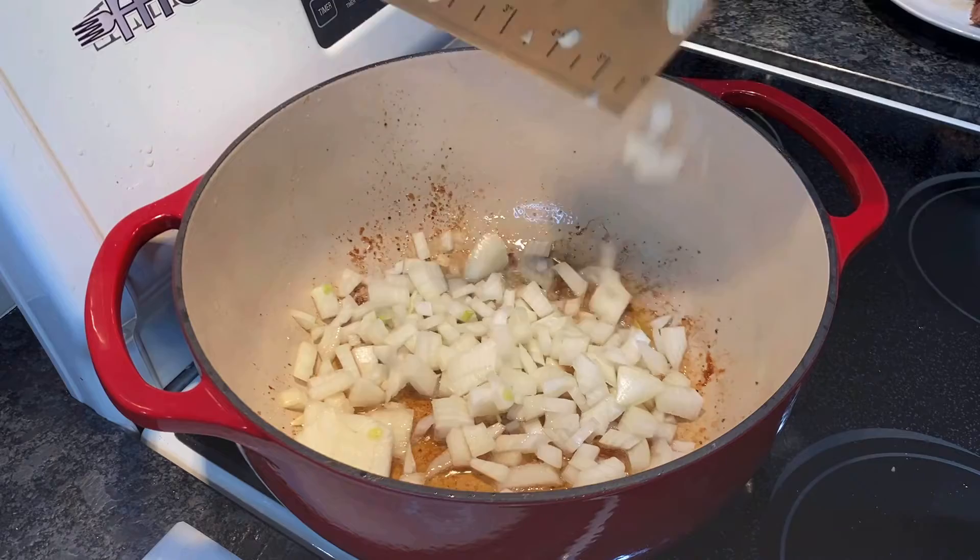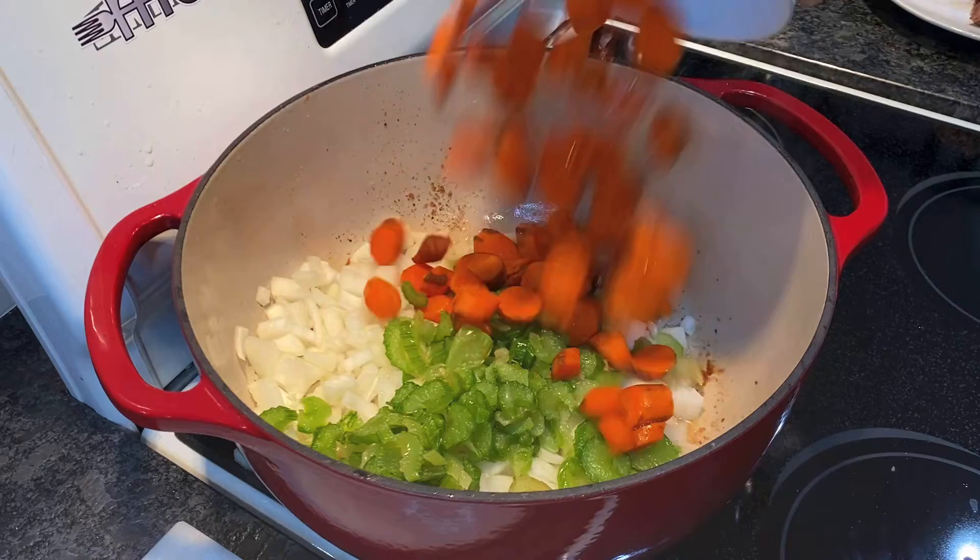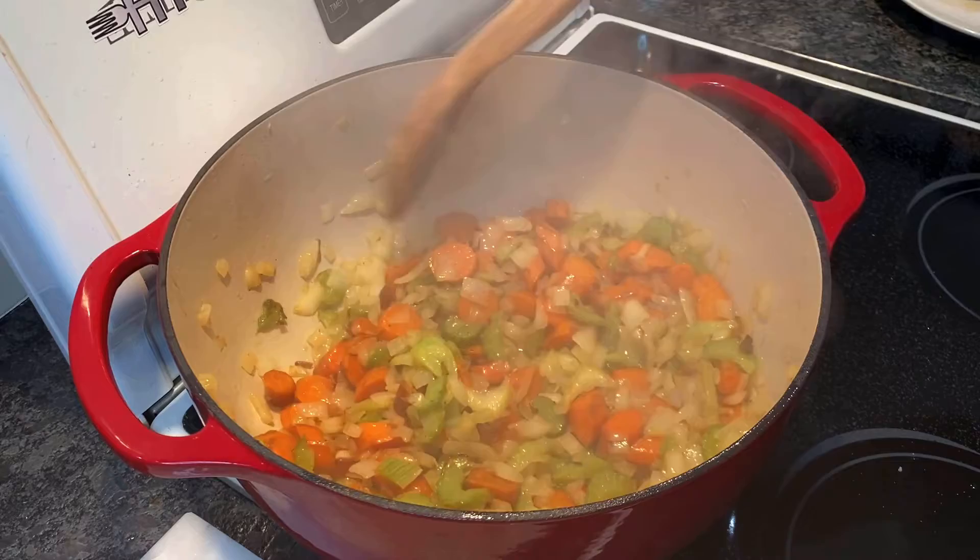In the same pot over medium heat, add your chopped onions, two sliced stalks of celery, and two sliced carrots. Sauté until tender, which should take about two to three minutes.